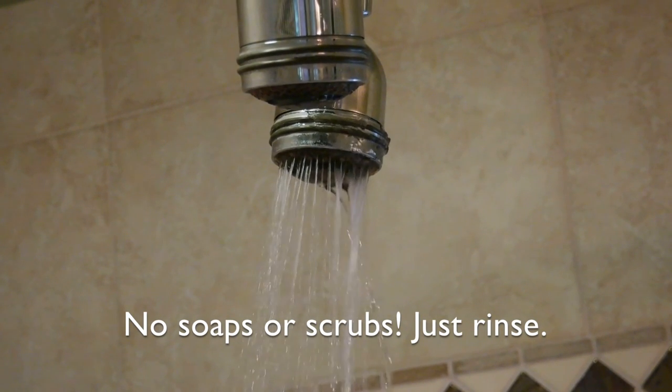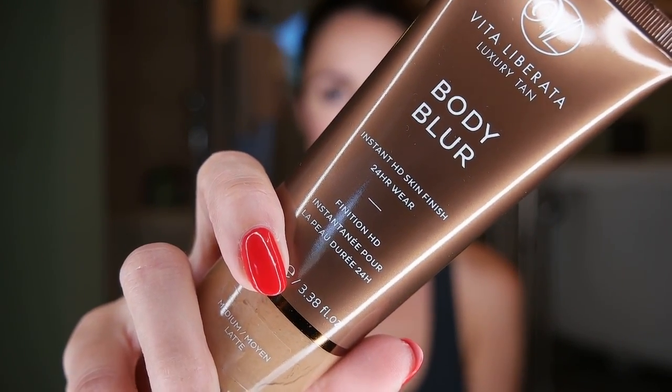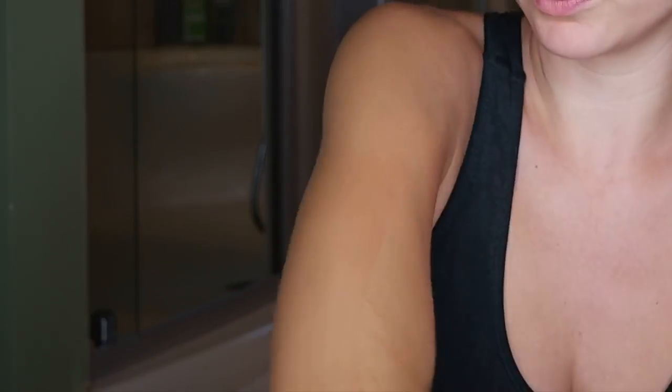Now you're going to hop into the shower and just rinse your body. Then for my favorite part — the body blur. Take just a bit of this instant HD finish and apply it all over your body.